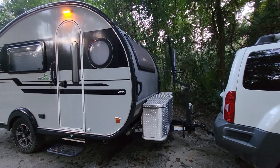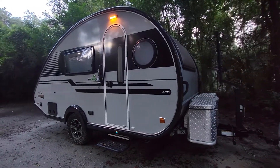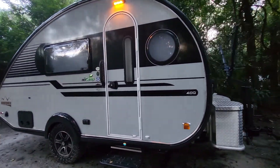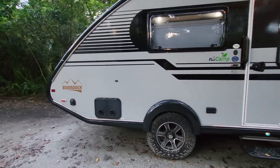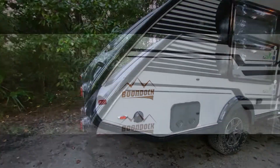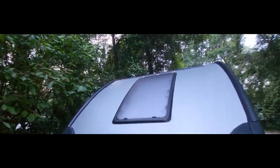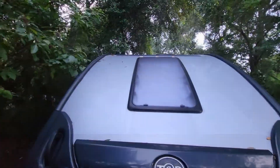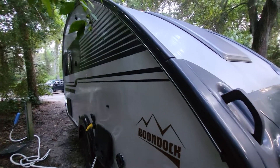This is the Tab 400 Boondock Edition. This is 18 foot. Right there is some outdoor storage, a stargazing window here, and all the regular hookups.